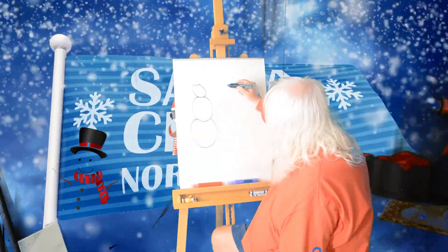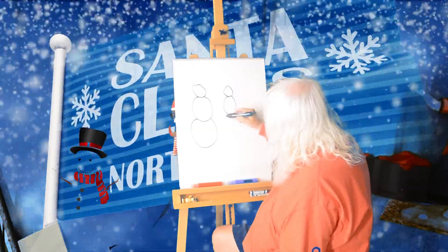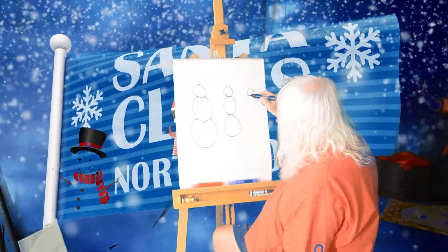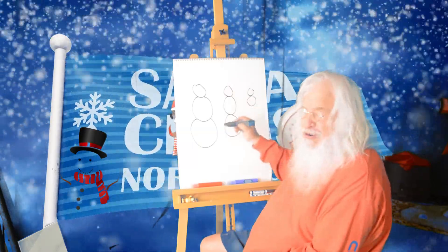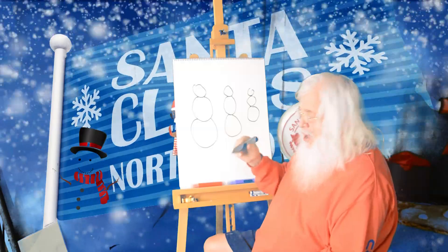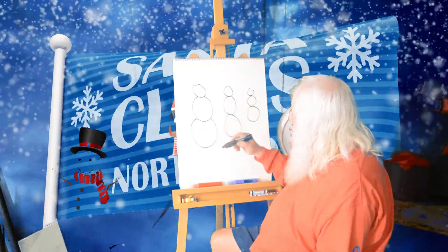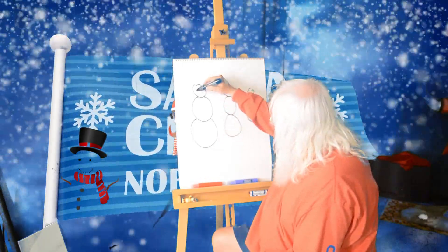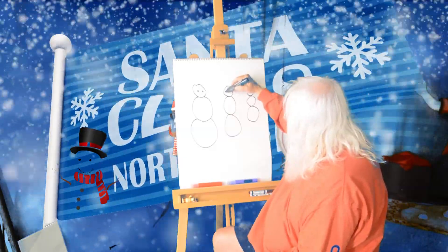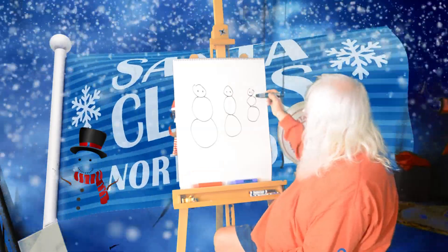A medium one. And I'm going to draw a little bitty one — so cute! Lookie here! Wow! While I've got black, most of the time snow people use coal for their eyes and their buttons. So, let's put a black eye on each of the snow people, two of them. Okay, there we go. Now I've got my eyes.